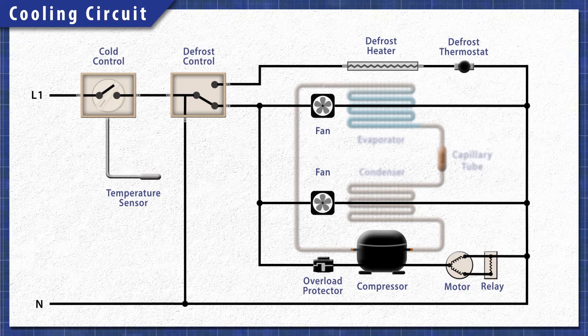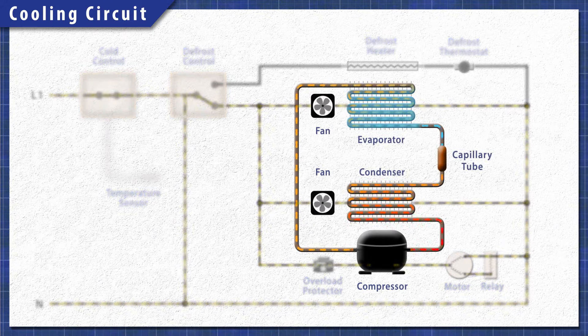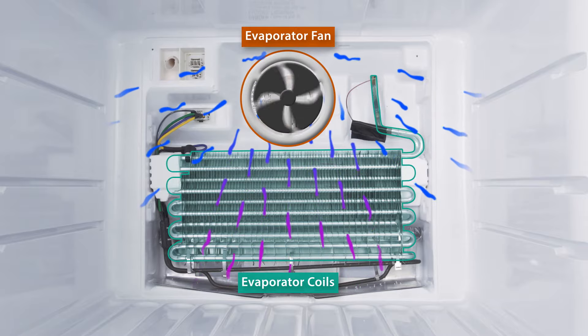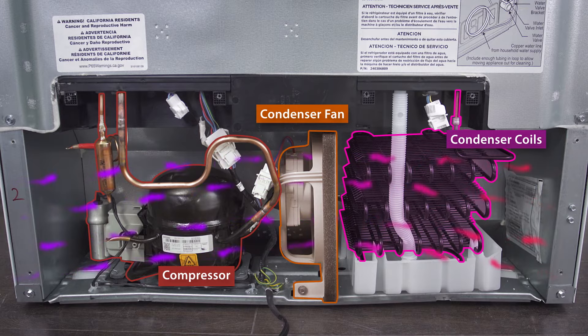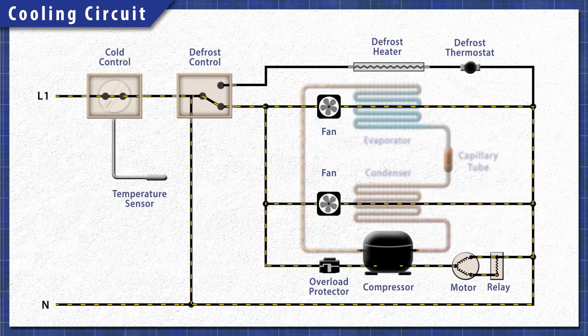All refrigerators work in the same basic way. When cooling is needed, a cold control sends power to the cooling circuit. The compressor pushes the refrigerant through the system. In the freezer, heat is extracted by the evaporator coils and is released through the condenser coils behind the refrigerator. This process continues until the set temperature is reached.